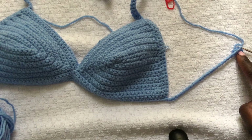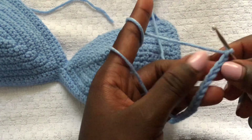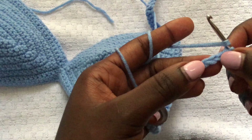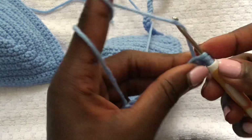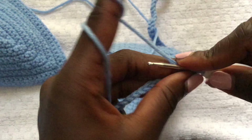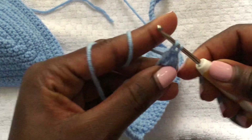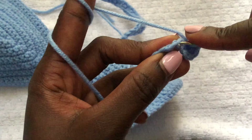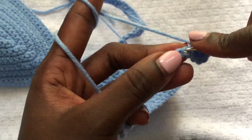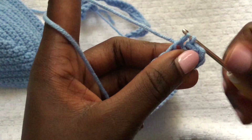I chained another 25 on this side — this is how my work looks. Now let's start working on the ruffles. To work the ruffles, do three double crochets in each stitch — in each chain we did, three double crochets. To start the ruffle row, skip the first three stitches, make three more stitches, skip those, then on the fourth stitch start making three double crochets in one stitch.